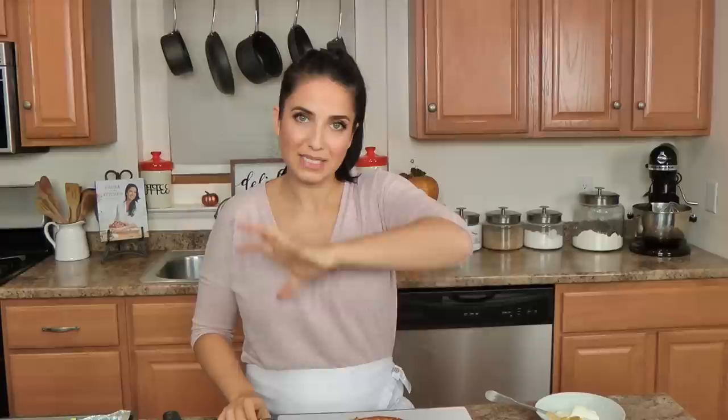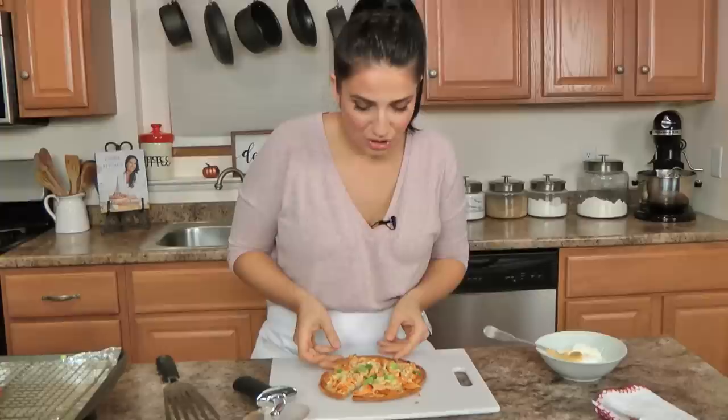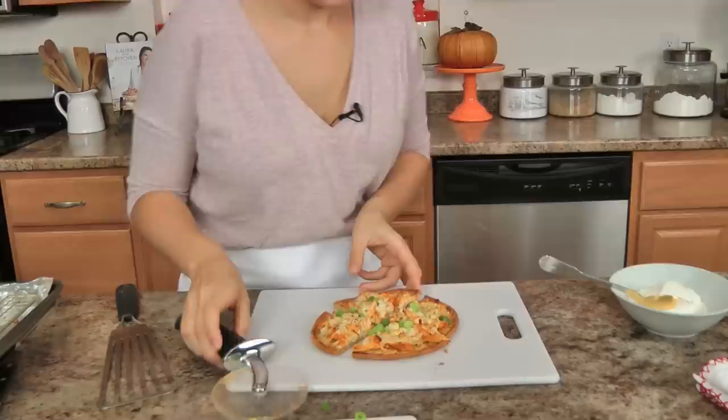You see how I'm rocking the pizza cutter across? That means all of your toppings don't slide all the way off your flatbread or pizza. So whenever you're cutting anything with a lot of toppings, just rock it back and forth and it cuts right through. Now I really probably should wait a minute because this is going to burn me — I just know it. Almost forgot — sour cream!